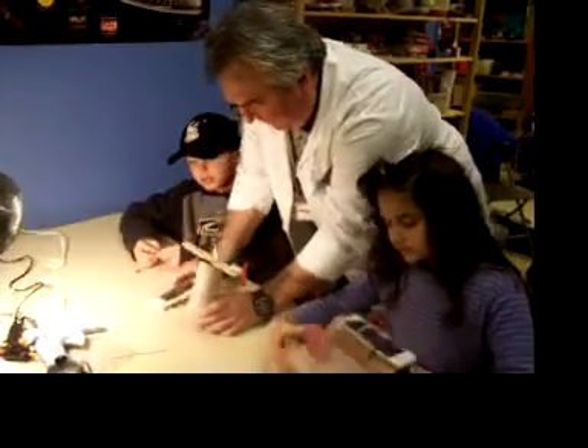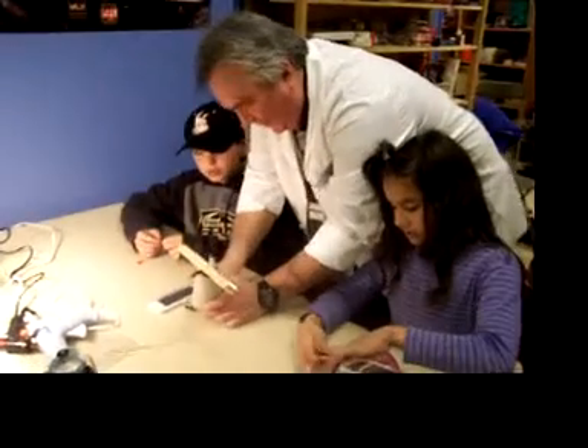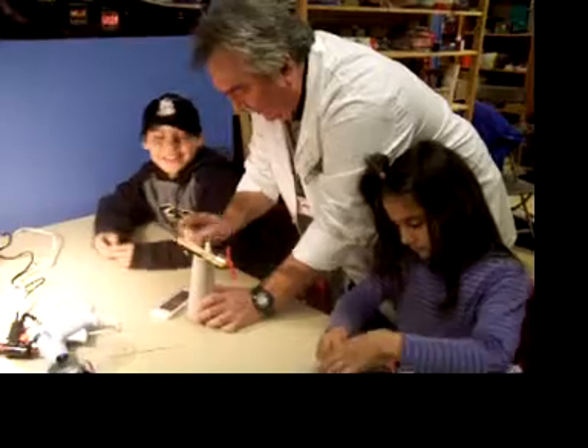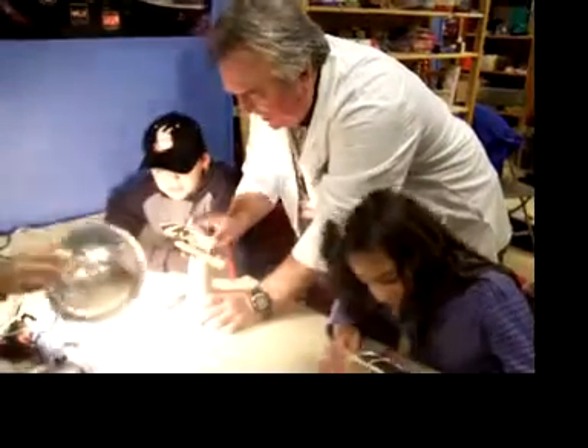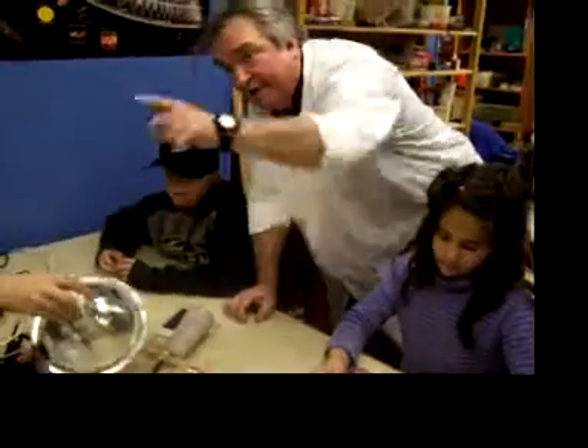Now what you can also do, if you like, is to give you some longer wires, and you can put it up here. Would you rather do that? Why don't you swap these for some other wires — I've got some others up here.